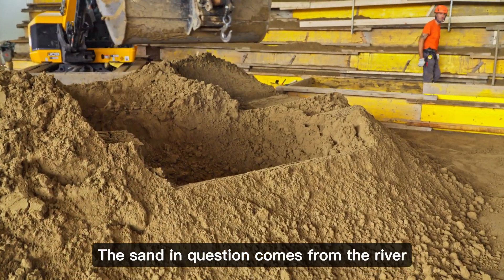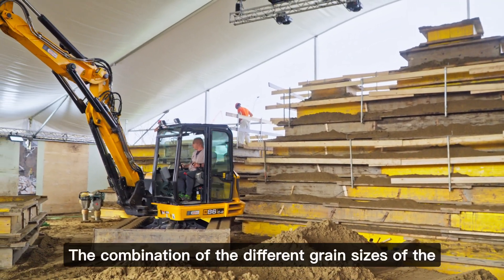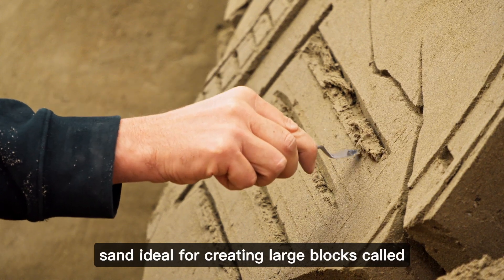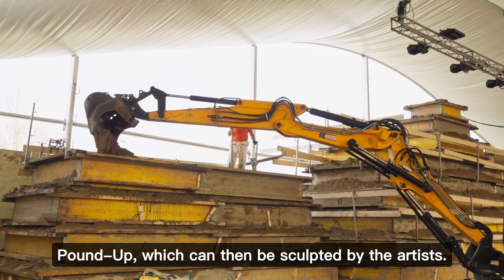The sand in question comes from the river deposits of the Dolomites, which flow into the Adriatic Sea. The combination of the different grain sizes of the materials that compose it makes this sand ideal for creating large blocks, called pound-up, which can then be sculpted by the artists.